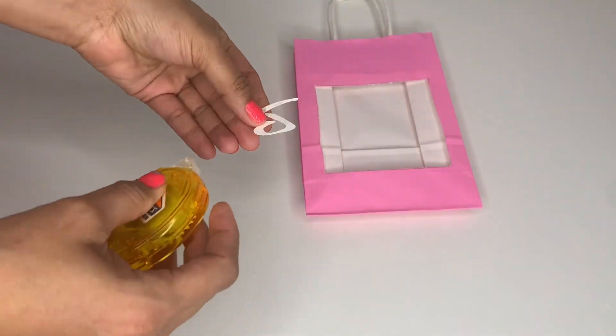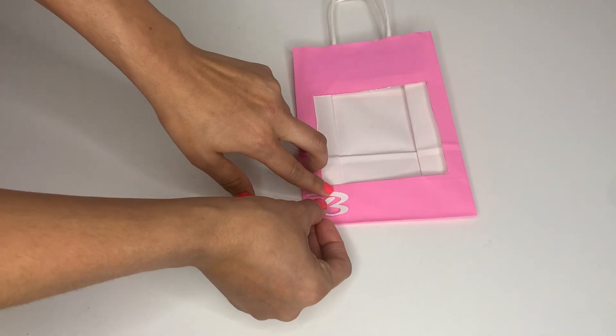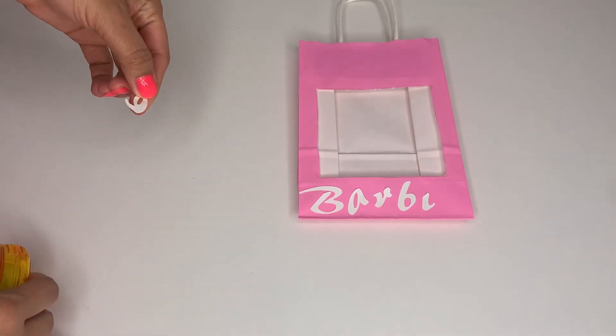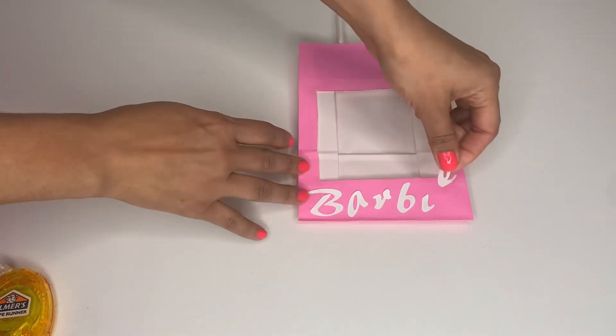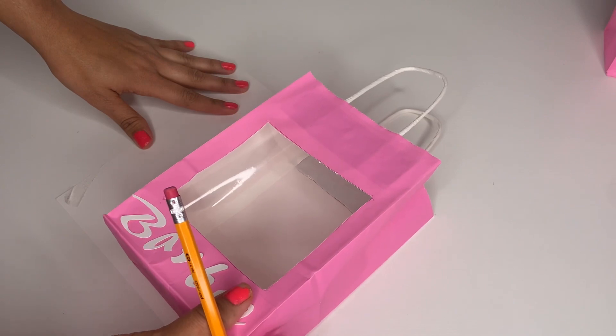Cut out your letters — you can buy sticker letters or cut out the Barbie logo all together — and glue it to the bottom part of your bag. You can also use darker colors if you'd like a darker pink Barbie look.